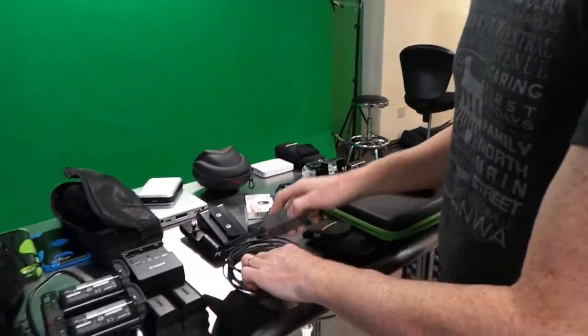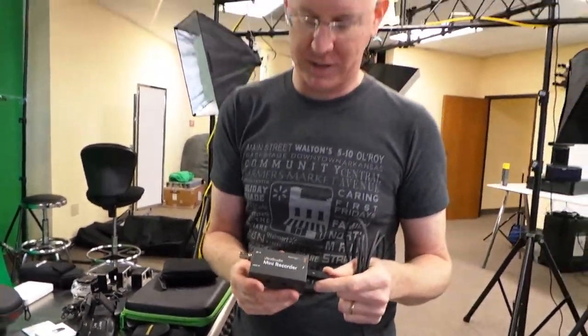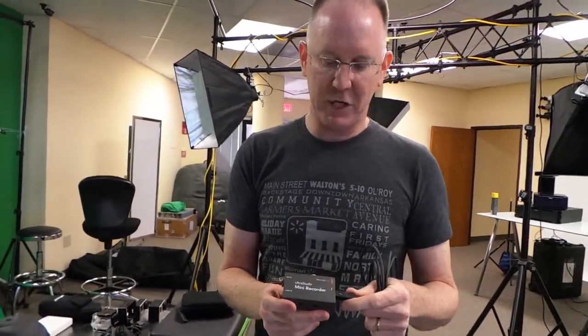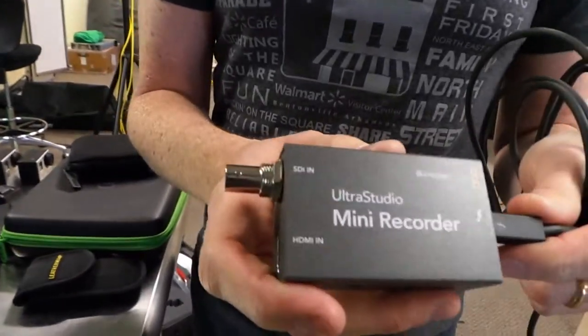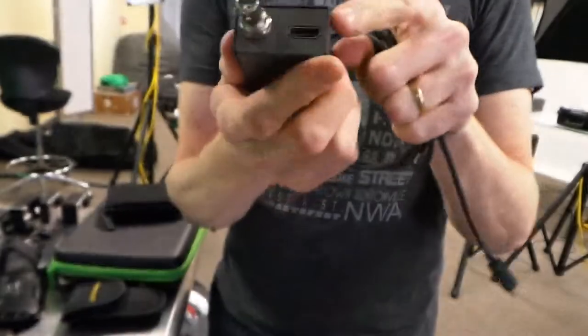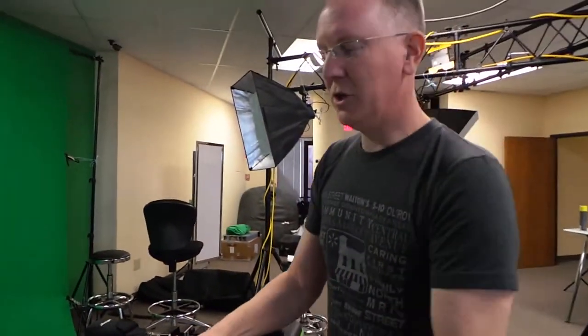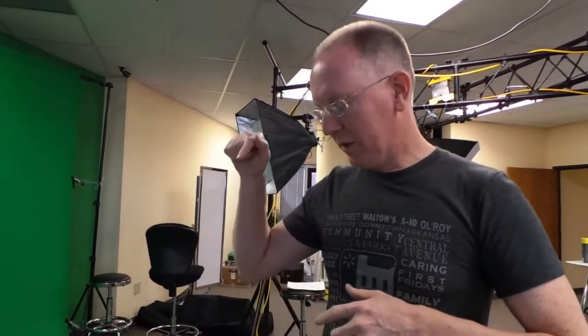We'll take our Leatherman because you never know when you might need to cut something. We're also taking the brand new Blackmagic Ultrastudio Mini Recorder — it has a FireWire output on one end and HDMI on the other. I'm going to use this to do iPad and Android app reviews by hooking it up to the laptop to do screen recordings and share my favorite apps.